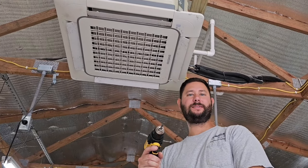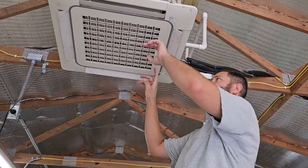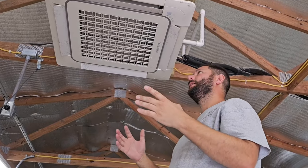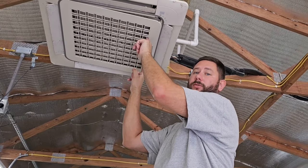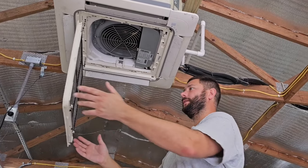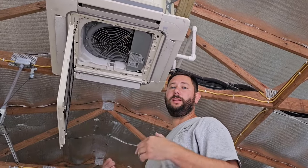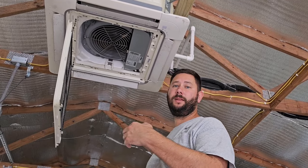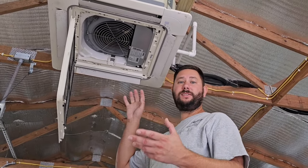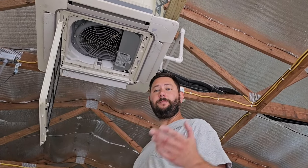Now we're going to start taking this four-way ceiling cassette apart so we can clean it. You may need a Phillips screwdriver — I'm using the Phillips bit with my drill. The first thing is we've got these two tabs labeled 'pull.' Pull those tabs to release the filter for the cassette; it will just hang there because there are two little pieces of string and two clips that hold it in place. You'll want to take this off to clean it as well as the coil — the coil is what we really want to clean; that's the most important part. You also may need to clean the condensate pump, which is located inside the cassette above the condensate drain pan. I've got a video in the description on how to take apart that condensate pump and clean it.